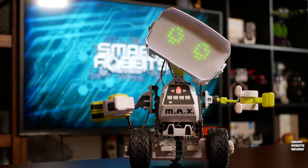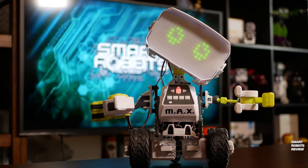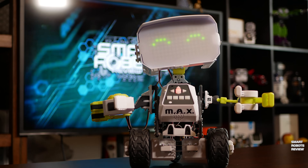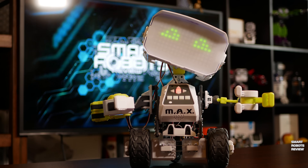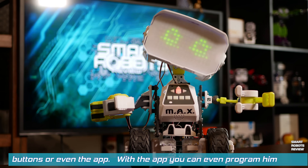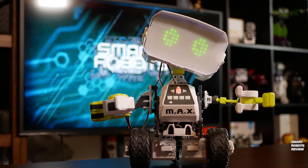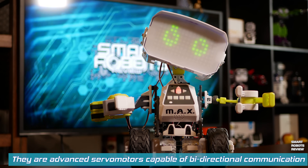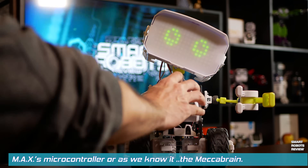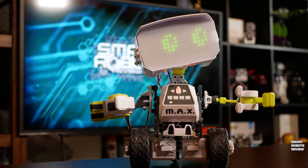I really need your help to make sure all of my parts are working properly. When you're ready to start my systems test, just say 'start systems test' and I will walk you through the rest. Start systems test. Let's start out by making sure all of my buttons are working. Push each button when it lights up so my processor can tell if it's working properly. Hey, that works. Next button, please. That tickles. Now this one. Your hands are cold! I'll stop being a baby robot. All buttons are functioning correctly.